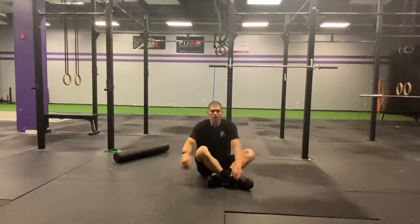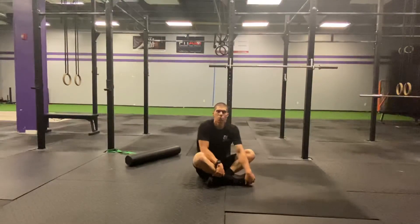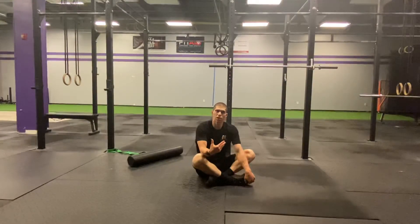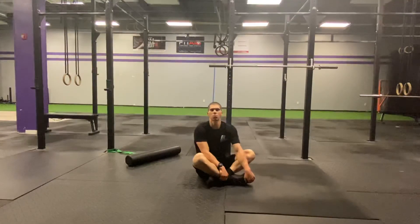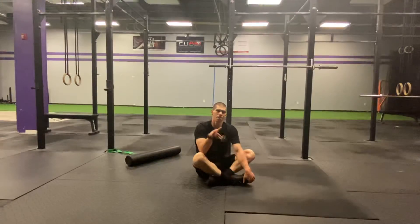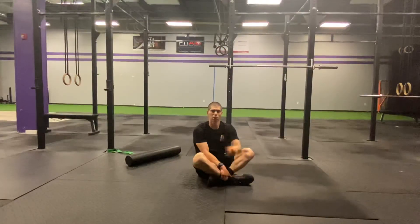Guys, sit there for a solid one to two minutes, breathe through it. You can do a little contract and relax with the band, but spend about two minutes in that position and go crush your workout. This is Dr. Tansini with your daily body armor with Tank. I'll see you tomorrow. Thank you.